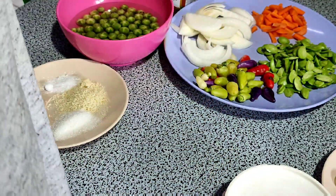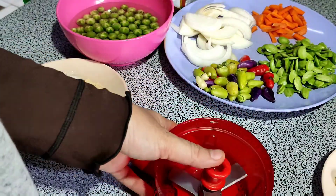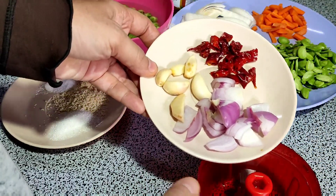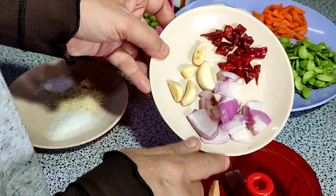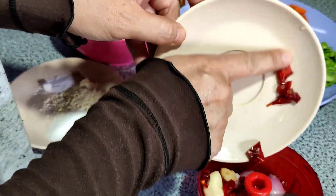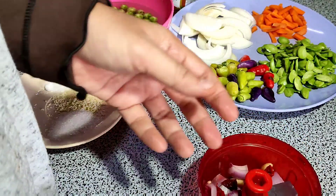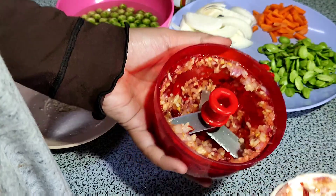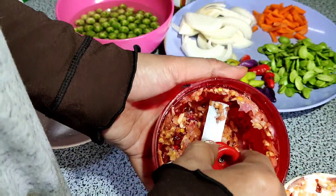Mula-mula saya kisar bawang merah, bawang putih, dan lada keringnya. Oke, sudah kisar halus.